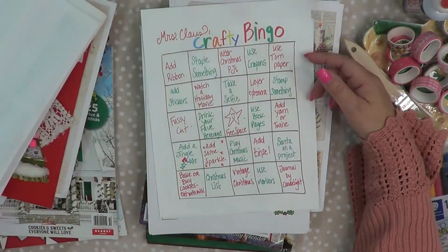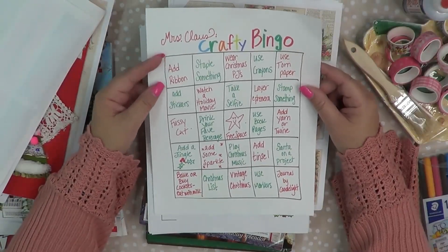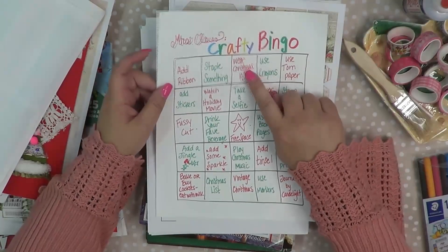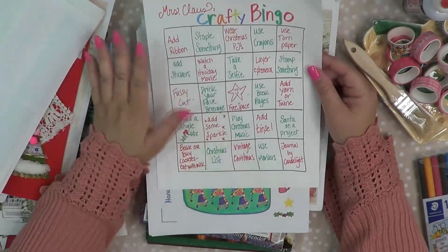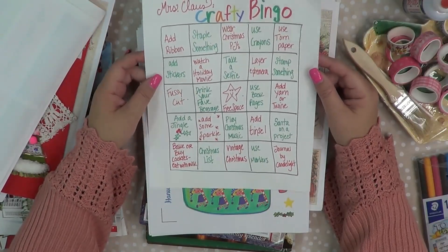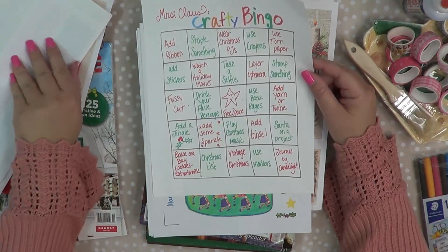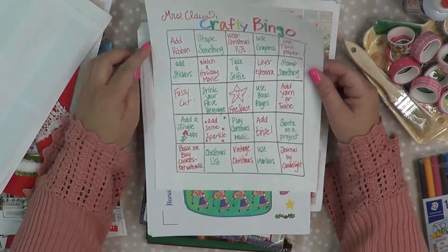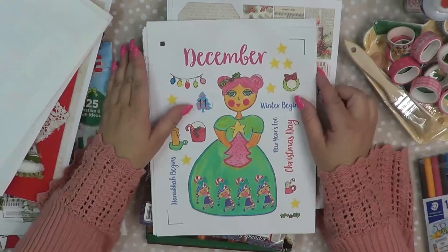So those are some title pages. And then Mrs. Claus Crafty Bingo — I think this could be really fun as something you could put in your journal. You know, click off, put a sticker on here, do a check mark, something like that, once you do these particular things throughout the season. It's just kind of different journaling prompts, but also like adding ribbon when we make our journal charms — that could definitely be something we check off. So it's like a crafty bingo for the season.